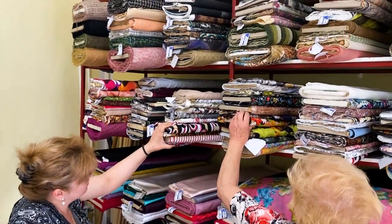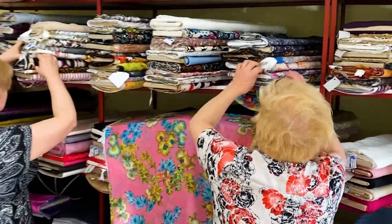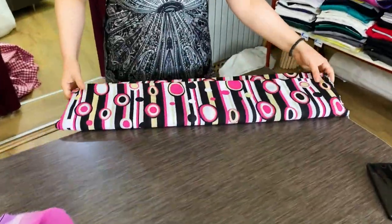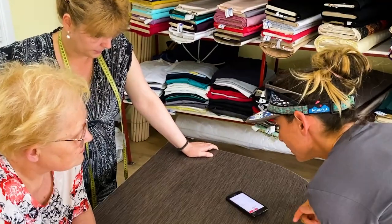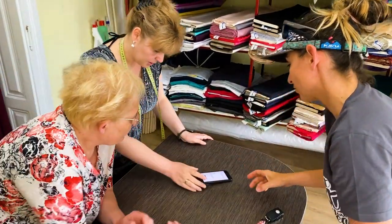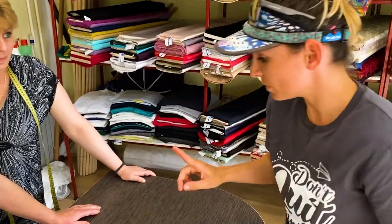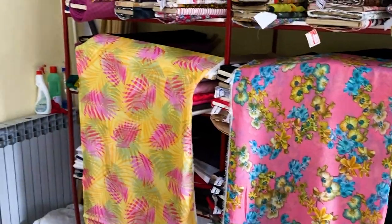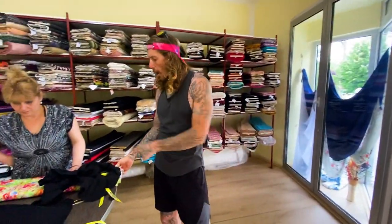We are in the store trying to find material to make curtains for the van. We're going to make them by hand and these lovely ladies are going to help us sew it — they're pulling all the stuff out to show us. We have the curtains with us in the car so we can bring them right now. Here's the material we found so far: option one, option two, option three, option four. We chose option four.